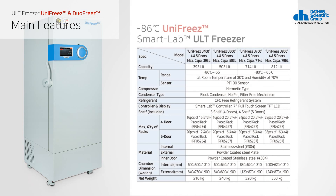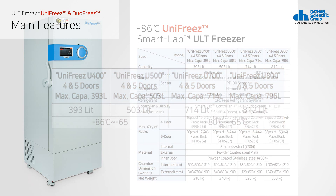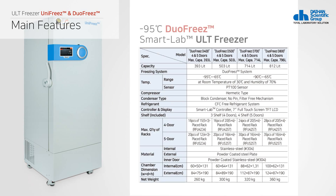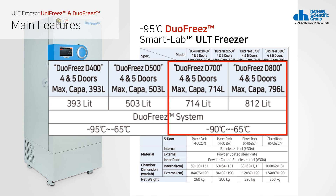Unifreeze consists of 400, 500, 700, and 800 series. Unifreeze U400 and U500 can be used from minus 86 to minus 65 degrees Celsius. Unifreeze U700 and U800 can be used from minus 90 to minus 65 degrees Celsius.